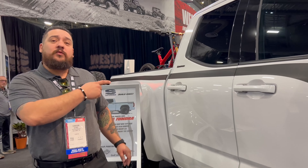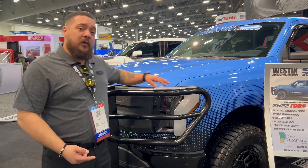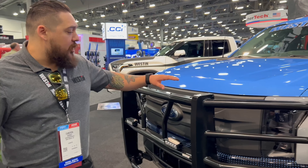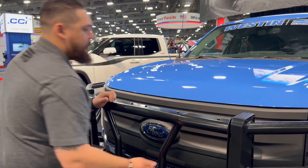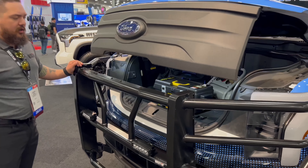Next, we're going to move on to our 2022 Ford Lightning. Now we're here at the 2022 Lightning. Starting with the front end of this vehicle, we have our HGX-E grille guard. This grille guard is designed specifically for the Lightning, so you can have full access to your front. With the grille guard fully closed, you can go ahead and open the frunk and it's not going to interfere with it at all.